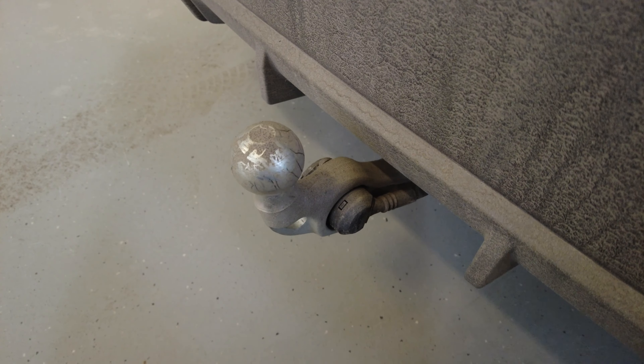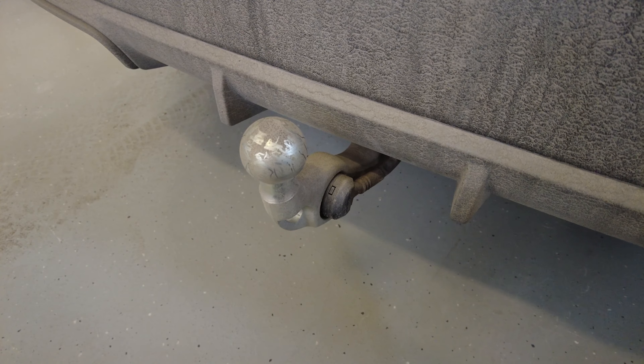BMW doesn't include any protection or cover, and the normal covers you find for tow bars are a little bit big. They might fit, but the problem is that because the tow bar is mounted upside down under the car, the cover will fill with water, which is of course not good.